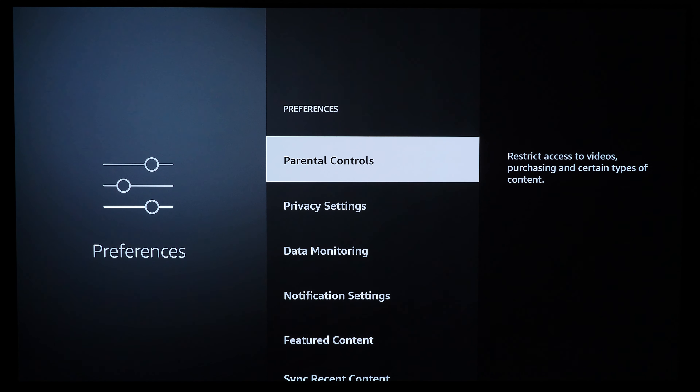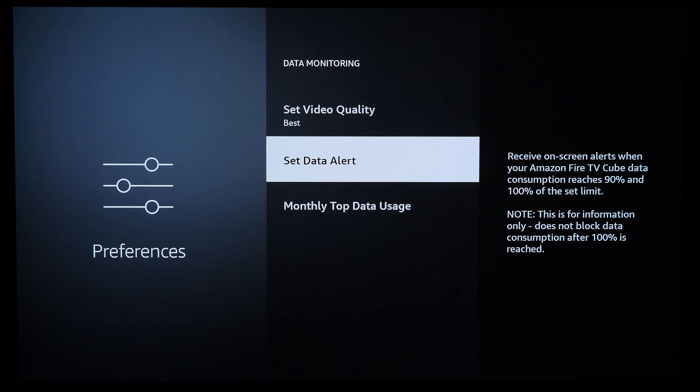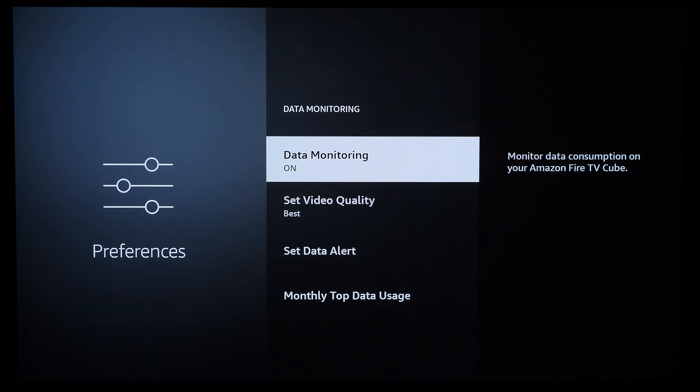Under Preferences, there are a couple of cool things: Parental Controls let you restrict content and prevent kids from accessing credit card info and making purchases. Data Monitoring lets you cap data usage — so if you're capped at 200 gigabytes per month by your ISP, you can set limitations and adjust video quality, for example watching 1080p instead of 4K — pretty useful that Amazon added this.